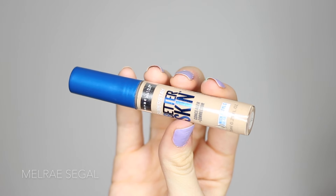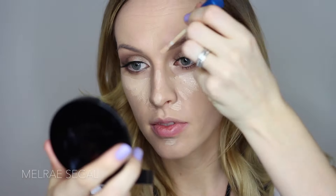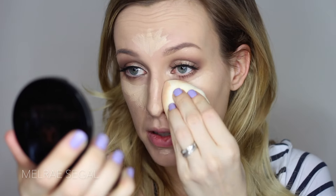Next I'm going to use concealer. The concealer I'm using is the Maybelline Superstay Better Skin Camouflage Corrector in shade number 10, Ivory. This is a great dupe for the NARS Creamy Radiance Concealer. And again using our beauty blender — which is so sad now that it's dirty; I wish it came in different colors so it wouldn't look so dirty.